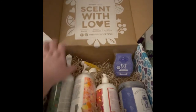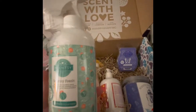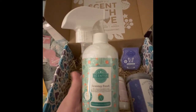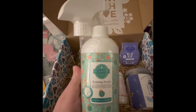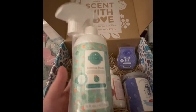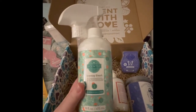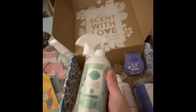Keep in mind, these are all full-size products. Next we have Scentsy Fresh, which is great for fabrics. This one is in the scent Cucumber and Cactus Water — I haven't smelled this before, but I'm pretty sure I've had it in a wax bar and the girls loved it. I actually buy Scentsy Fresh a lot; I use it in my house and on my cloth car seats.